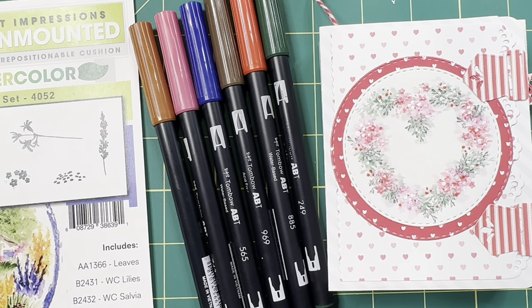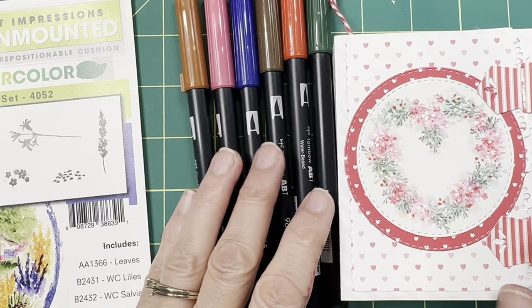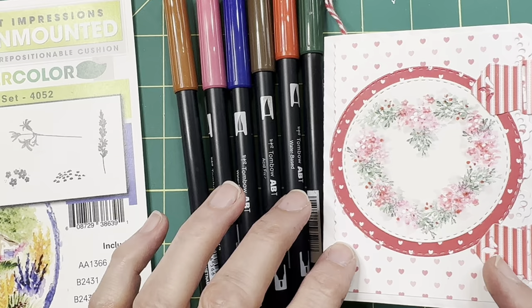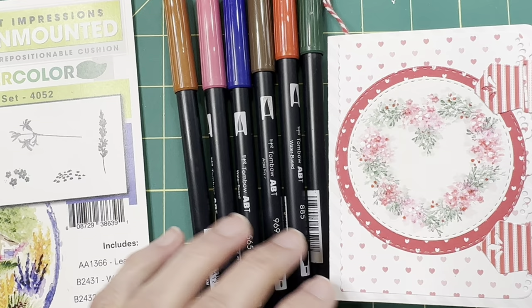Hello everyone. Welcome to the first tutorial of the Art Impressions Watercolor Journal, the Valentine's version. This is a really fun one. In this first tutorial, we're going to be doing two pages — the cover and the first inside page. When we get to the assembly following the watercolor, I'll go into more detail about the dies and how we assemble everything into the journal.